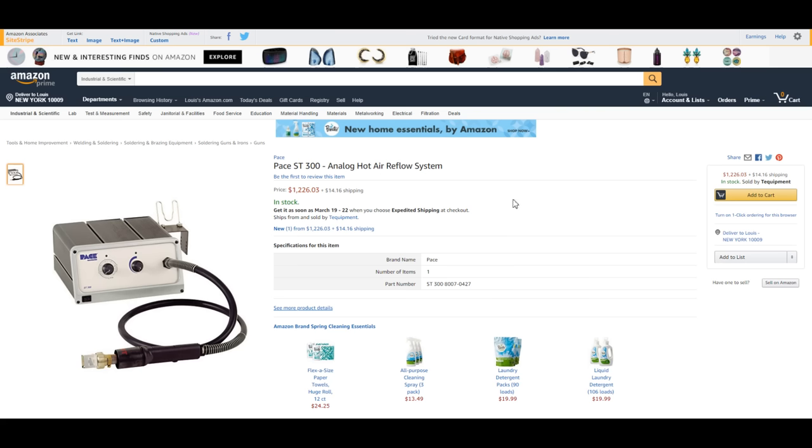The issue I have when it comes to Pace is the pricing. Let me show you what their hot air station looks like. They have the ST300, which is $1,226 plus shipping. For $1,226 you get this hot air station with two knobs.